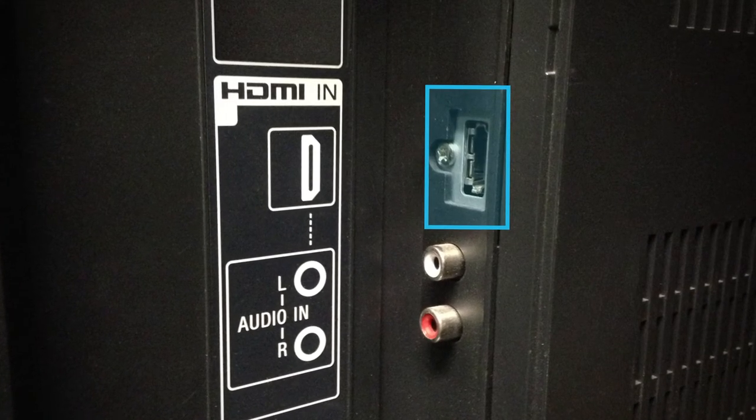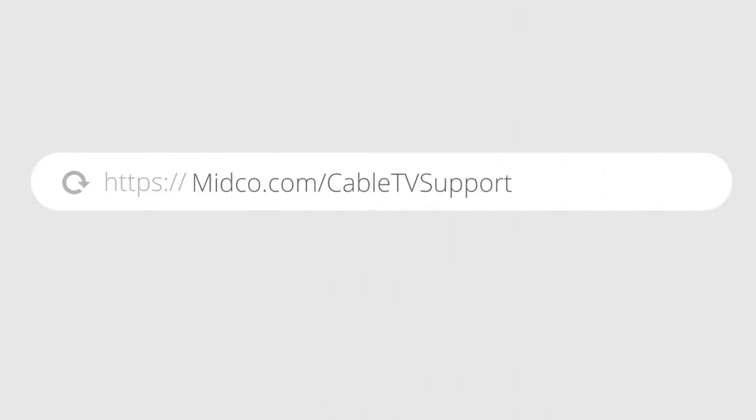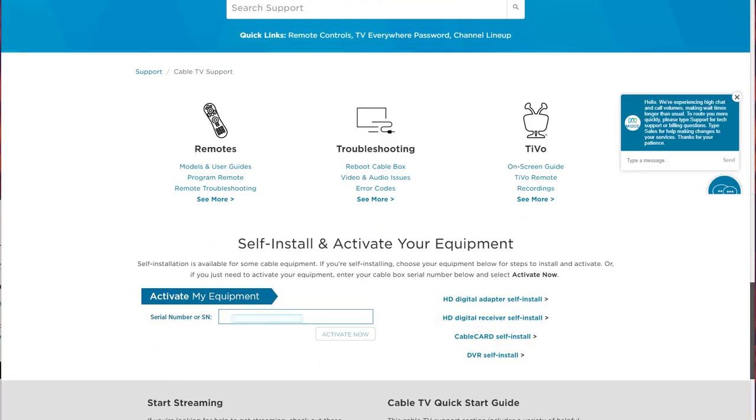Once things are connected properly, it's time to activate your digital receiver. On a computer or mobile device, go to midco.com/cable-TV-support. Under activate your equipment, enter the serial number for your digital receiver and select activate now.